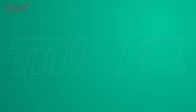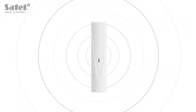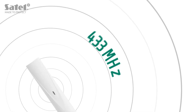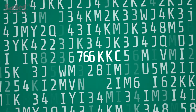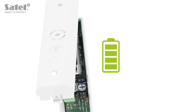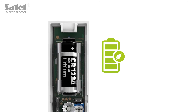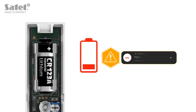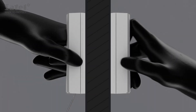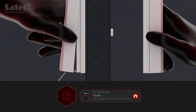MXD300 is part of the micro wireless system. Radio communication uses the 433 MHz frequency band and all transmissions are encrypted. The detector can operate in the power saving mode, which will significantly extend the operating time of the battery, the status of which is constantly monitored. The device is also equipped with tamper protection against enclosure opening and removal from the mounting surface.